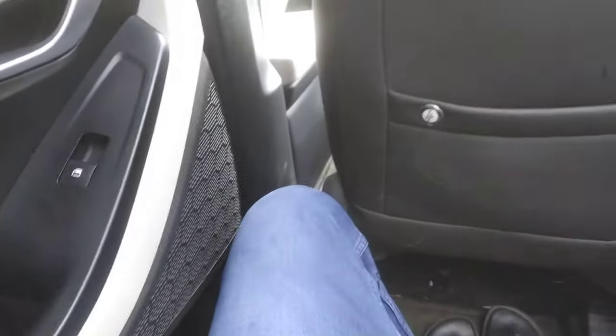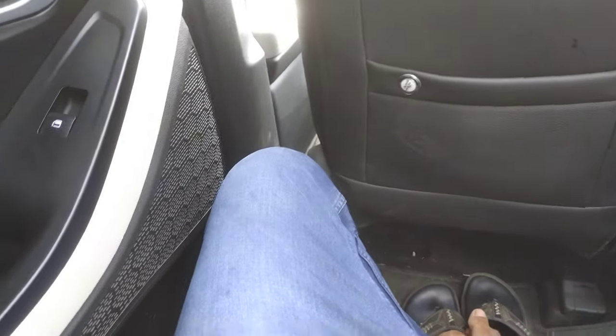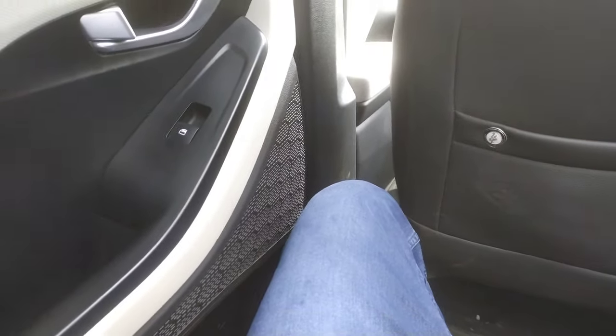Now let's talk about the suspension setup. If you talk about the suspension of the Creta, sitting like this is very comfortable for the rear seat. You will not feel a lot of jerks and bumps. Overall, this suspension setup is also good.